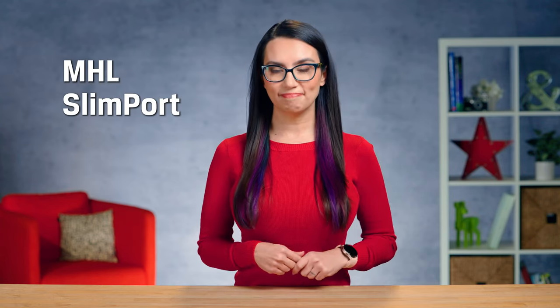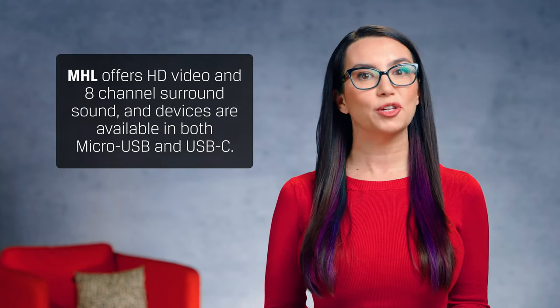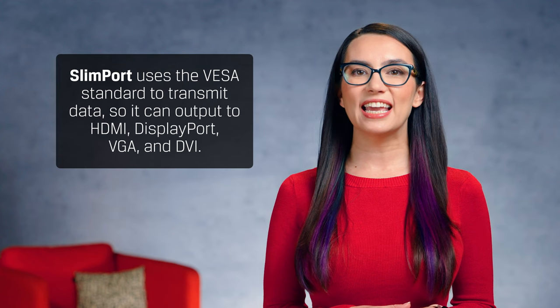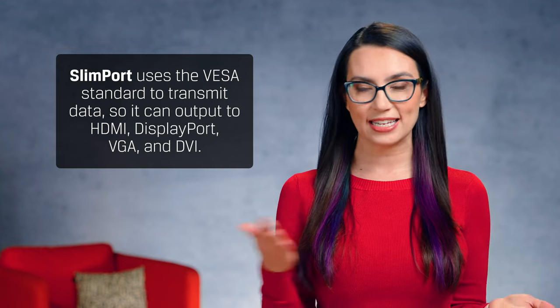If your Android phone does not support USB-C to HDMI, there are two other standards to look at: MHL, or Mobile High Definition Link, and Slimport. MHL offers HD video and 8-channel surround sound, and devices are available in both micro-USB and USB-C. Slimport uses the VESA standard to transmit data, meaning it can output to HDMI as well as DisplayPort and legacy connections like VGA and DVI. Slimport also uses lower power requirements, and some adapters even have an extra USB port for connecting your charging cable.